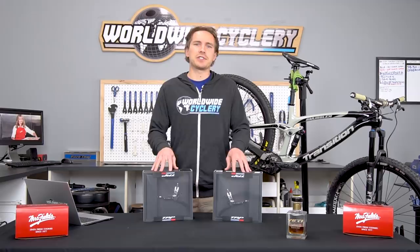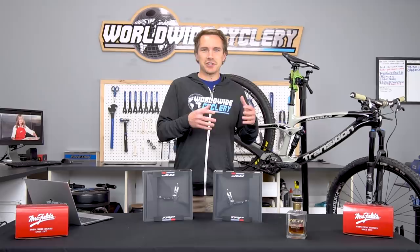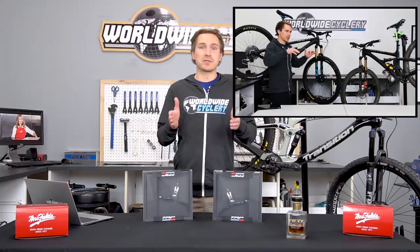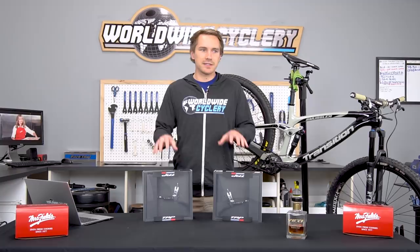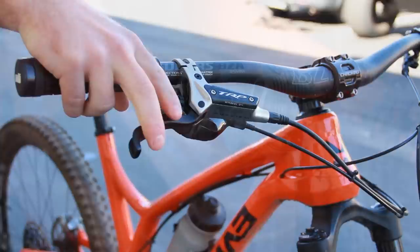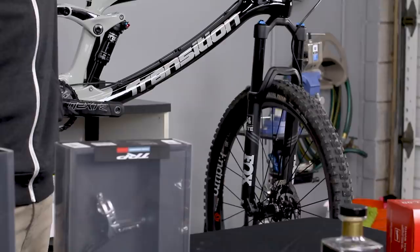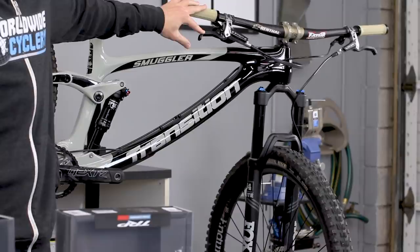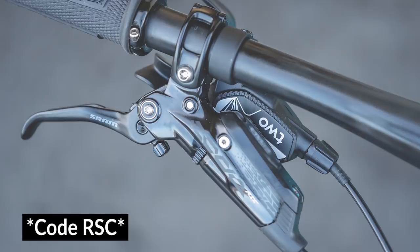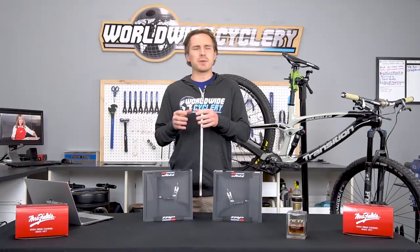One of my favorite things is the modulation. SRAM brakes are more on the spongy modulation side, while Shimano is a little more tight and snappy — we actually made a video about the differences between SRAM and Shimano brakes, check that out. TRP kind of falls in the middle: they're powerful, not as snappy as Shimano, not quite as spongy as SRAM. That big long lever blade gives a really good amount of modulation. The four-piston caliper is powerful — maybe not quite as powerful as the SRAM Guide RSC, Codes, Shimano Saints, or Shimano ZEEs — but super close and definitely more powerful than competing two-piston calipers.